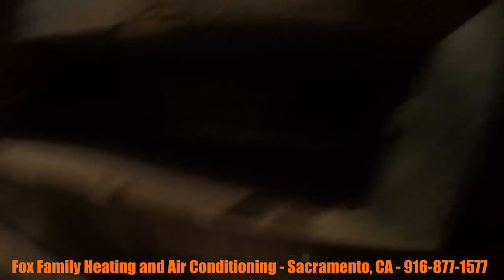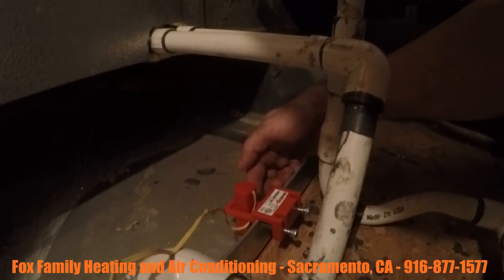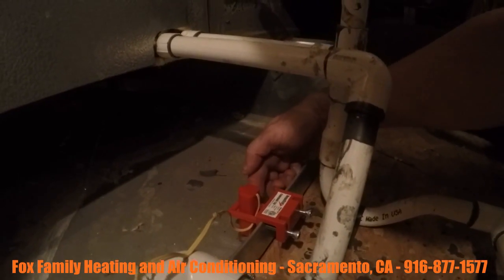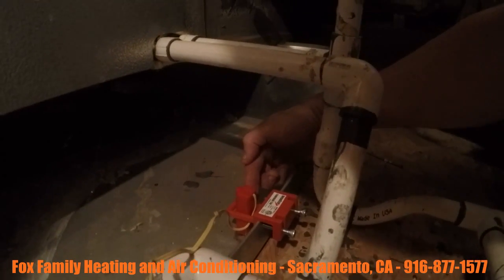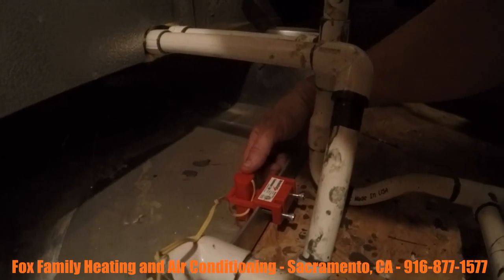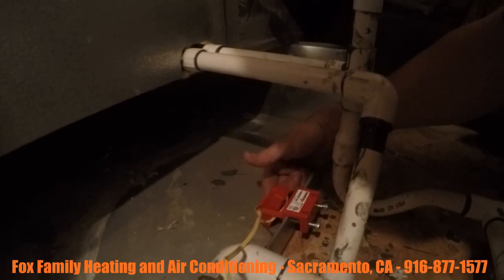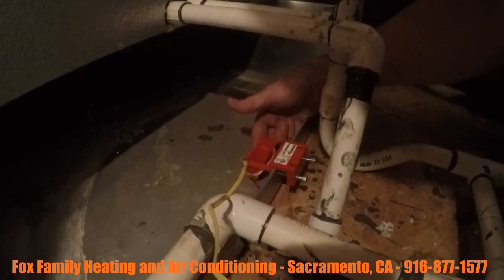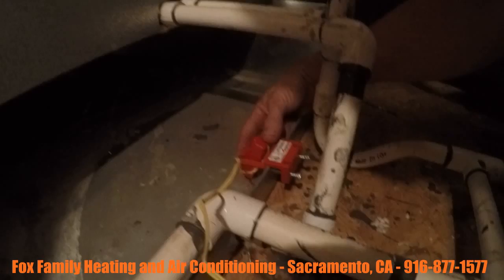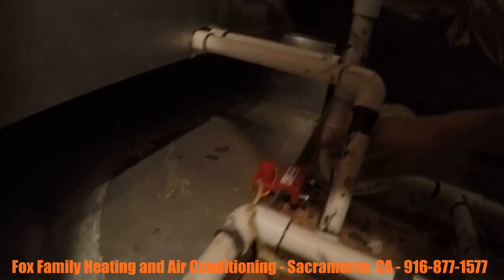What's really important is to make sure that this slide right here — there's a float switch inside here. If the float were to come up an inch, it shuts the system off. I want to make sure that this is straight up and down, because if it were off to the side and water were to fill this up, it wouldn't do a very good job of sliding up — it might get stuck. So you've got to make sure that's straight up and straight down. Now we're going to turn the power off to the furnace and wire this baby up.